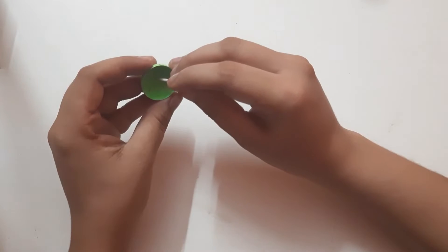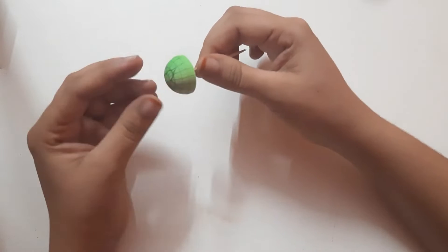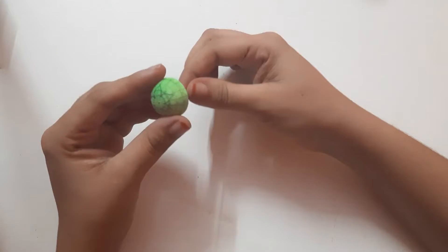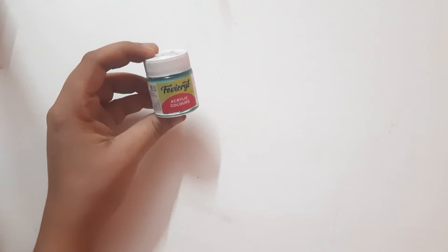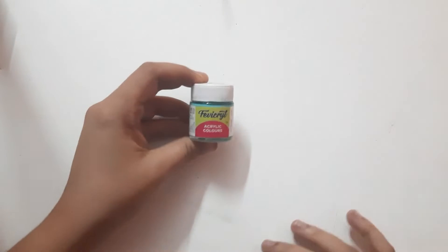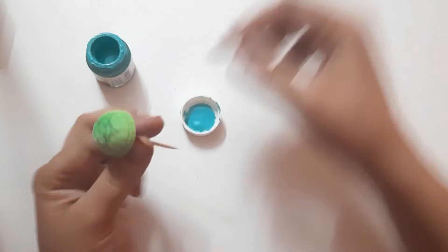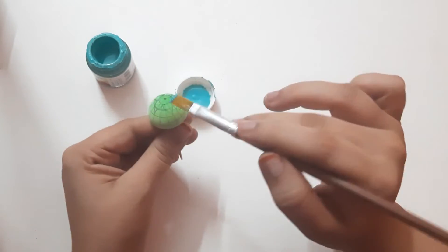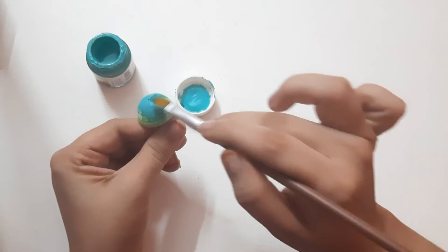I have already made a sample quilt jamka base and used a toothpick to hold it. Here I am going to use acrylic color for painting the jamka base. Use a flat brush to apply paint evenly on the base.